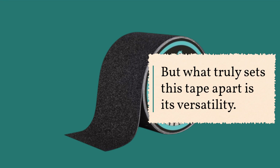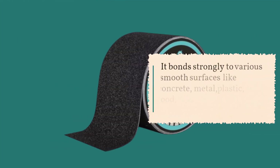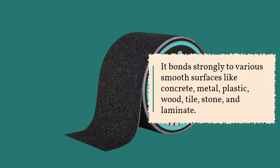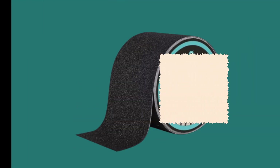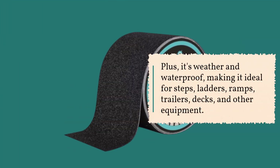But what truly sets this tape apart is its versatility. It bonds strongly to various smooth surfaces like concrete, metal, plastic, wood, tile, stone, and laminate. Plus, it's weather and waterproof, making it ideal for steps, ladders, ramps, trailers, decks, and other equipment.